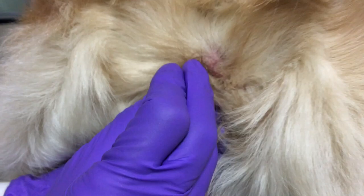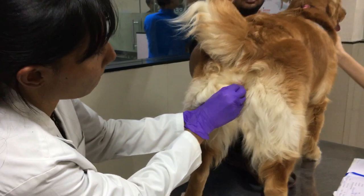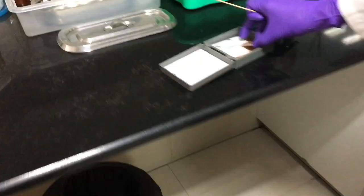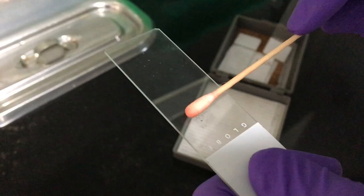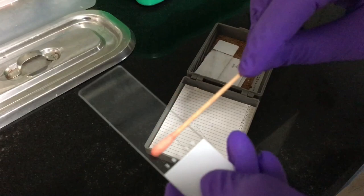Roll the swab in a circular motion so that you can get all the cells, and gently remove the swab. Now take two glass slides and gently roll the swab on the surface of the slide. Do not apply excess pressure while doing this. The smear should be dried before staining and then it will be ready for examination.